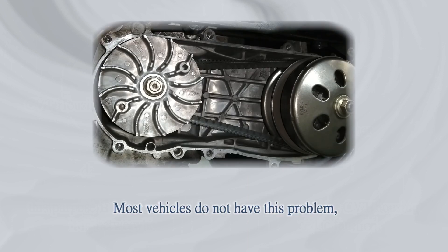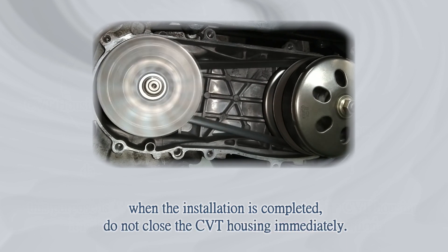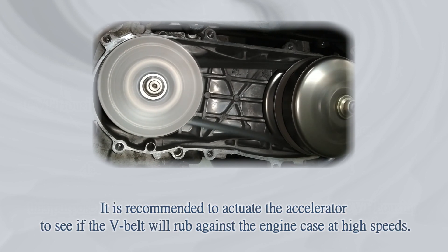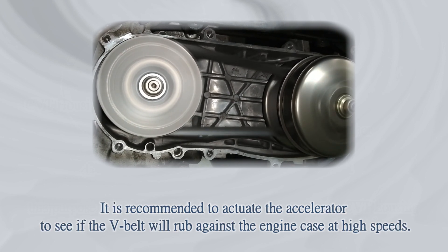Most vehicles do not have this problem. When installation is completed, do not close the CVT housing immediately. It is recommended to actuate the accelerator to verify whether the V-belt will rub against the engine case at high speeds.